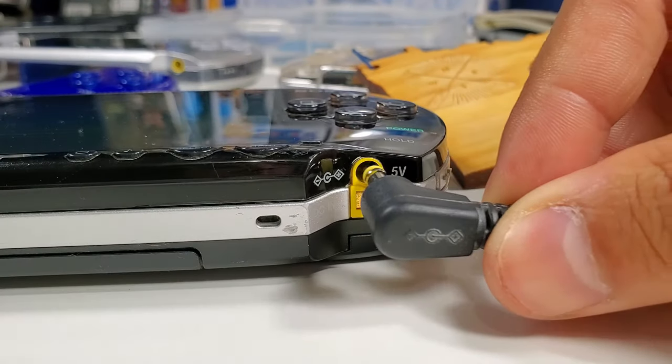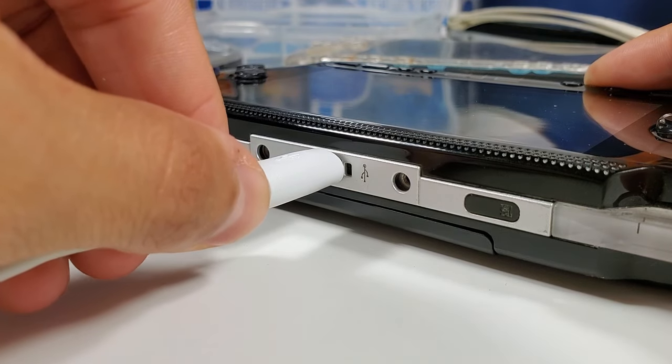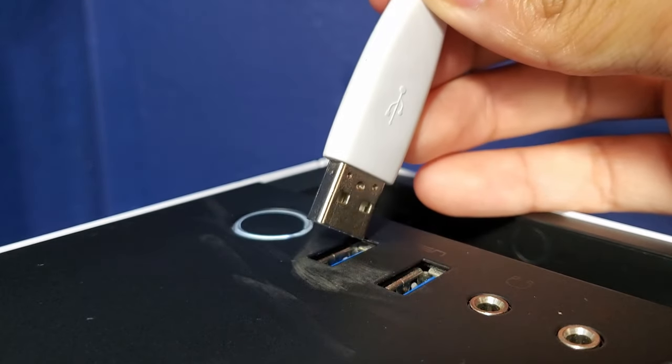Let's begin by adding your memory card onto your device. Next, you can connect your 5-volt AC adapter to your PSP. Then connect your USB cable to your PSP and then to your PC.